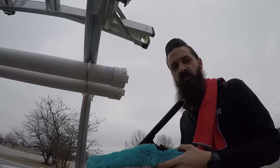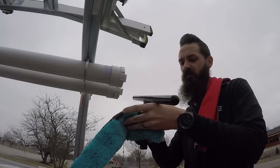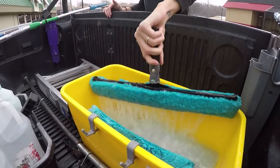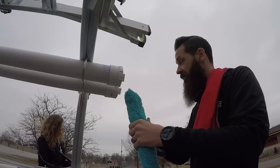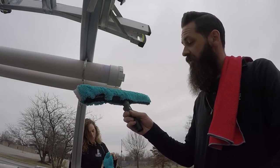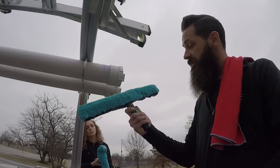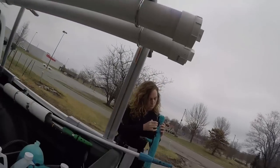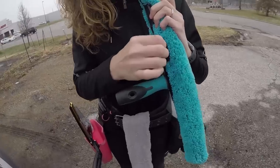For our sleeves, we are huge fans of the Mormon microfiber sleeves. I don't think we've ever found a sleeve that holds as much water and is as durable as the Mormon sleeve. I prefer the Unger Ergotech T-bar. Rihanna has been using the Mormon T-bar — she says it fits really well and feels good in your hand.